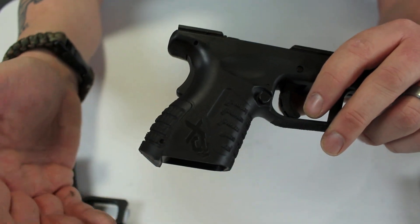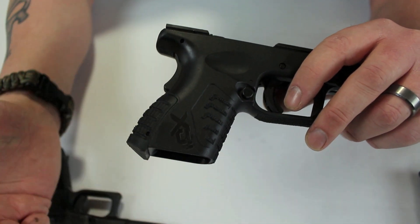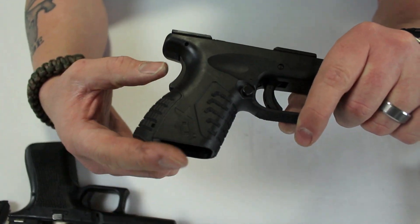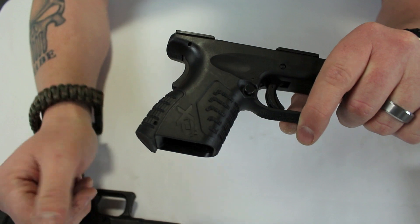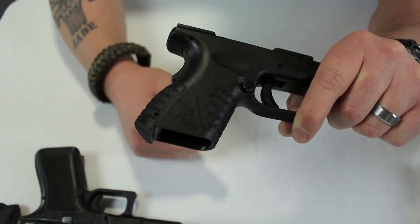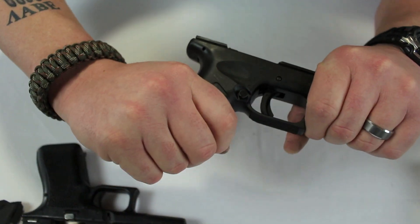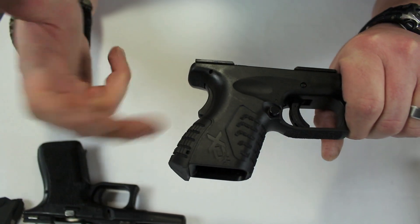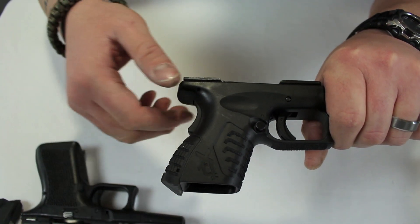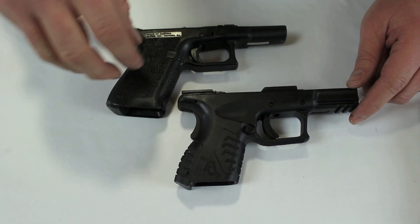Now the grip safety — this is controversial. Some people love it, some hate it. I personally don't really care either way. But for new shooters and people carrying for the first time, it gives extra peace of mind: if the trigger is somehow depressed while holstering, as long as you don't press the grip safety the gun won't fire. And with any proper grip, the gun will still fire normally. I could take it or leave it, but it does cover a broader range of customers.